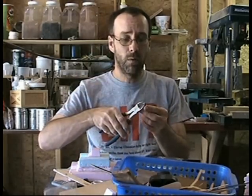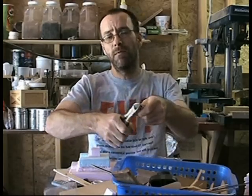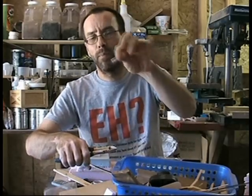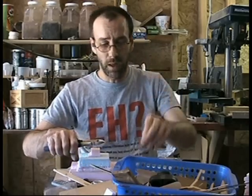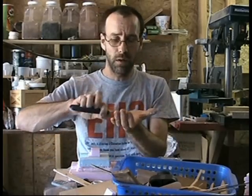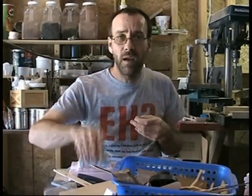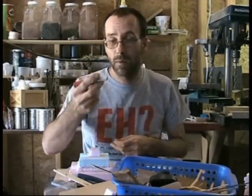Grab your trusty wire cutters, the bigger ones. Go about a little bit down the blade — voila, now you've got a nice sharp point again. You can do that about three or four times on those pointy little blades, because those little guys are expensive, especially if you buy them in the single containers with like five in the thing. You can sharpen those quite a few times by using your wire cutters.